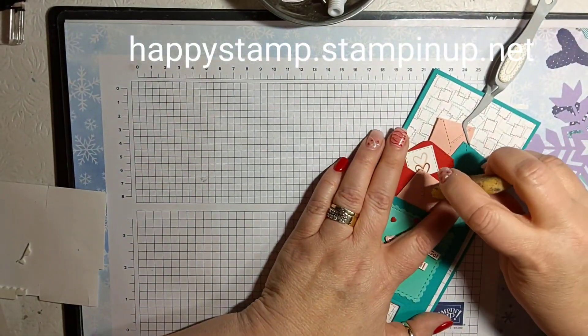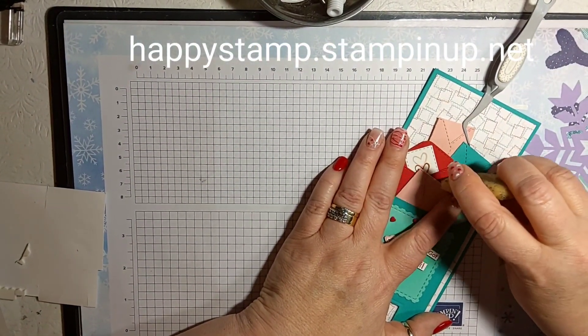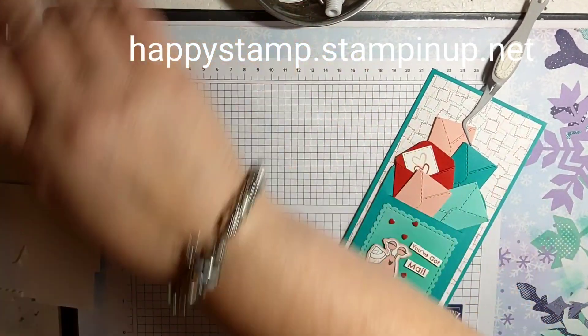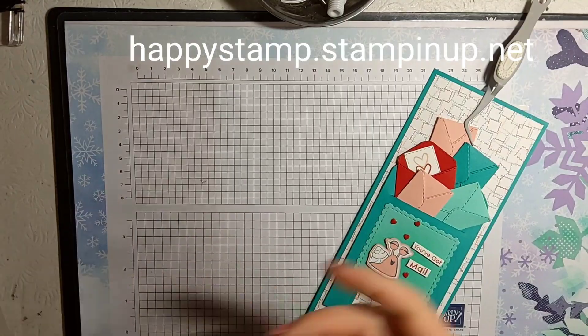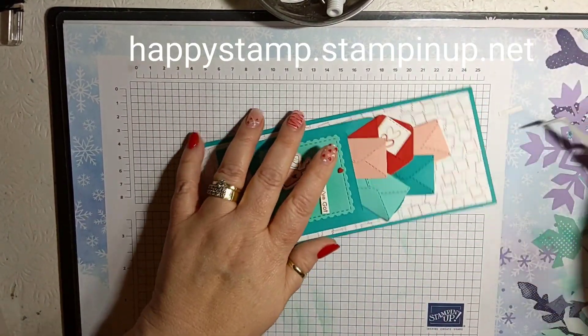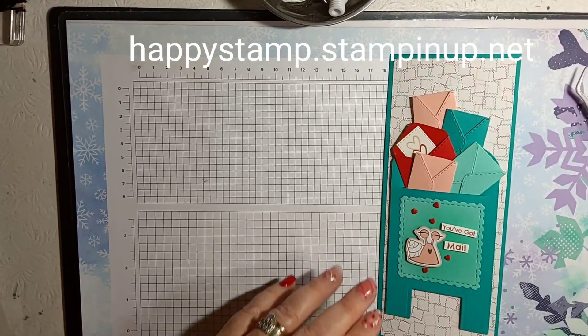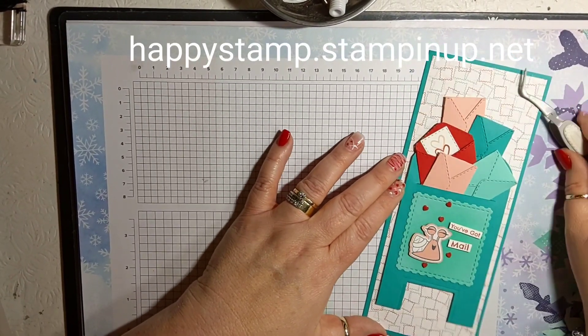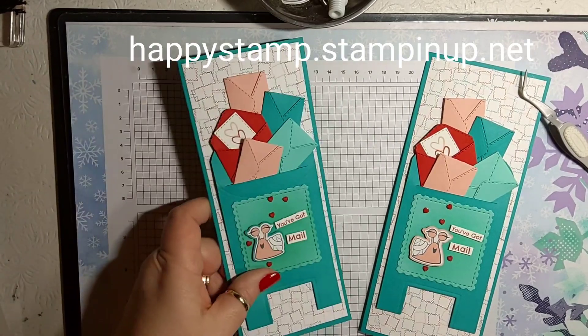There's a little bit of glue right there but I can just take my piece of eraser and that's all gone. And that is it — I thought that was pretty cute! You can use your envelope punch board and make yourself an envelope and you're good to go. Here's the one I made earlier — this one is a half inch taller. I like the shorter one, five and a half inches — not so much space.